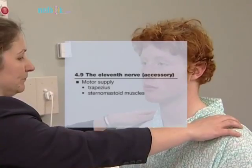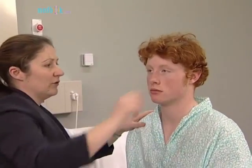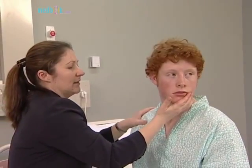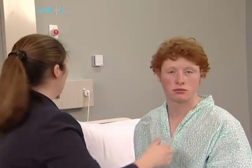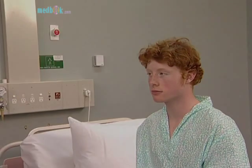The eleventh nerve provides the motor supply to the trapezius and sternomastoid muscles. Test the strength of these two muscles on each side, asking the patient to look towards each side and push against the examiner's hand. Look for torticollis.